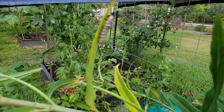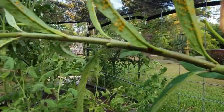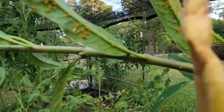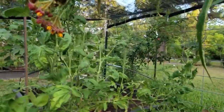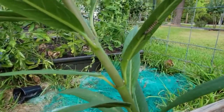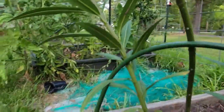There he is. There's another one. So far that's three.